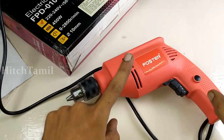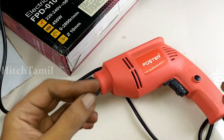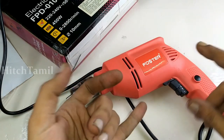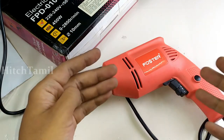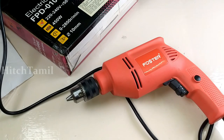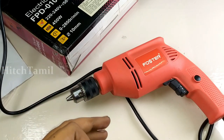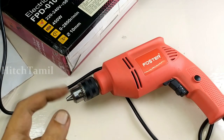In the next video, we will use the screwdriver. The drilling bit is very small. In the next video, we will drill concrete and stainless metal. I will post this video soon. Bye friends, thanks for watching.